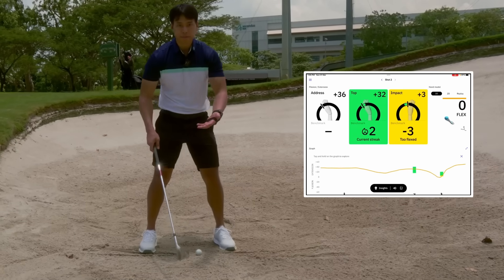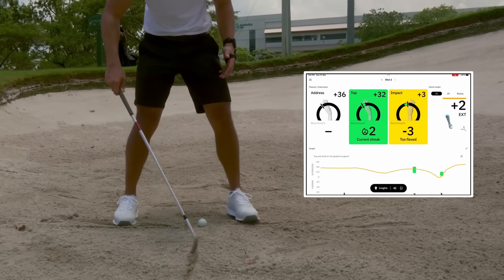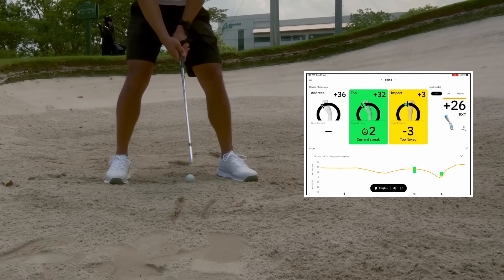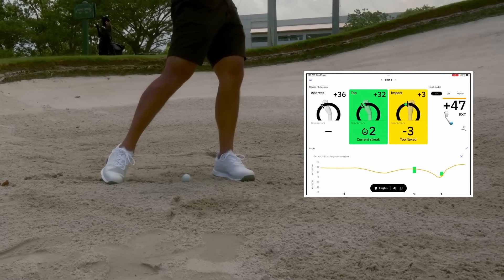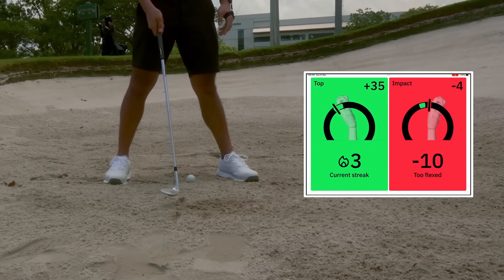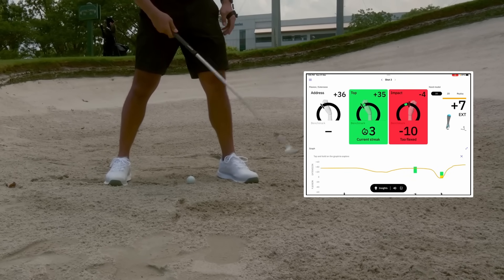Here's another drill repetition - draw a line where the ball would be and practice taking that chunk of sand out. You can see where I struck the sand just at that spot. This is a great exercise to practice and get control over your low point. Thank you for watching. If you have any questions about anything I talked about, leave a comment below. If you want to send in your swings for me to analyze, check out my online programs on my Skillist profile - I'll leave the link in the description box. See you in the next video.